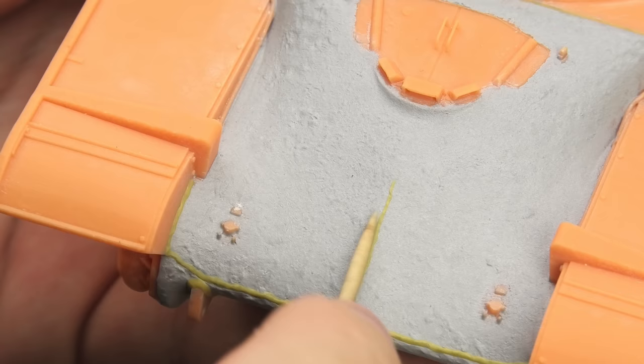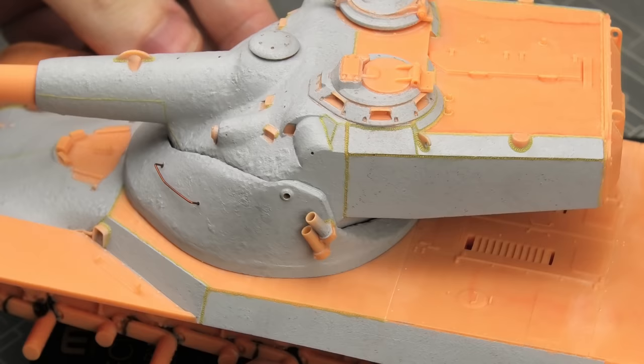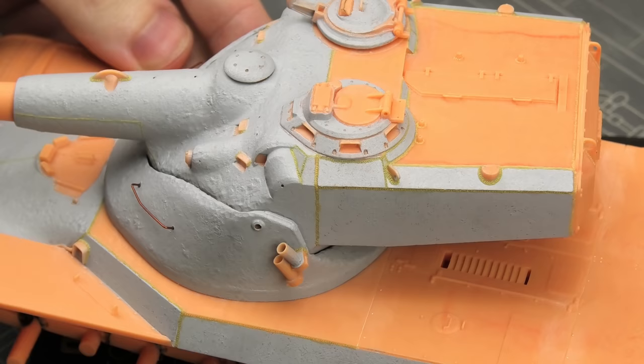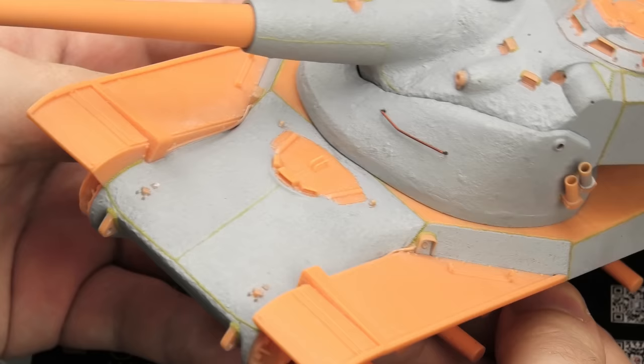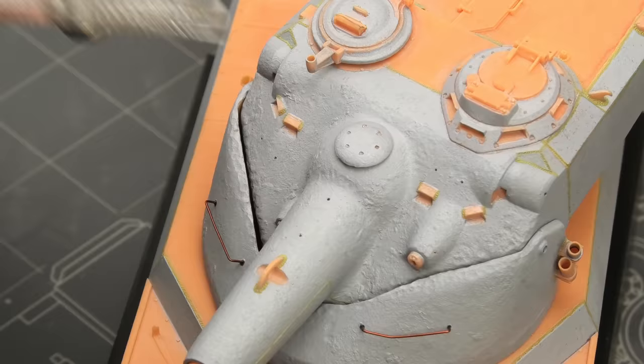The casts also have visible seam lines made by the sand mold. These can be easily replicated in the same way, just without texturing. So here it is with the heavy metal treatment completed. Another interesting detail is that this tank has corner welds, so we don't see the armor plate cross sections — something that's fairly common on most of these older tanks.